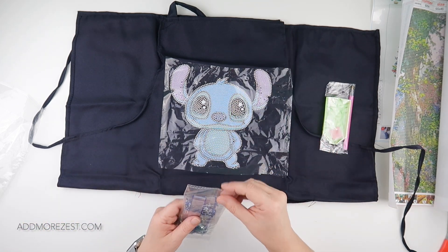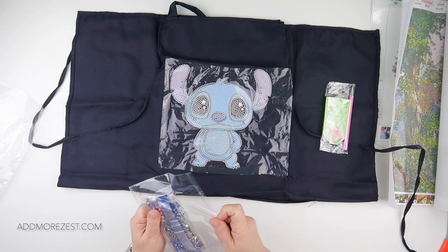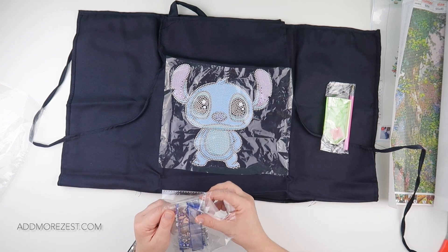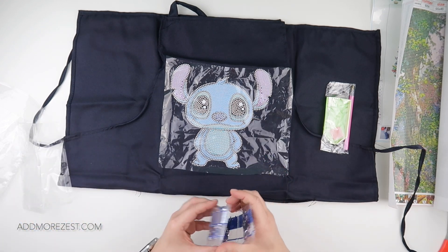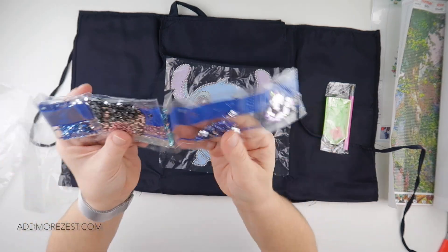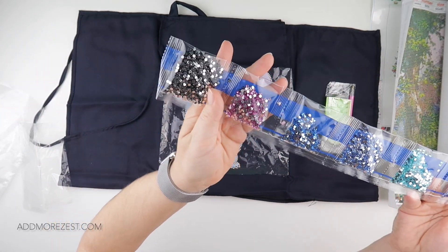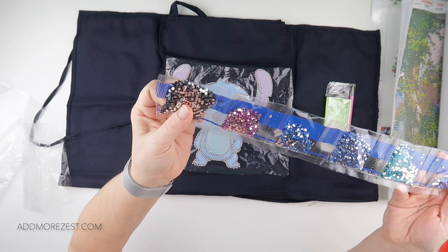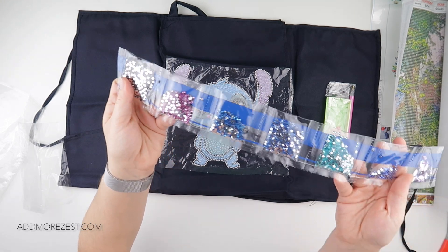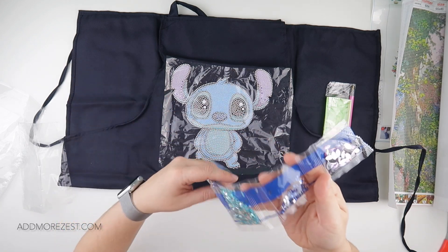You do get a toolkit. Diamond-wise, I can see up to number six, and then number seven doesn't have a number on it but it's the only special shape diamond. It has an array of blues with some pink and also some black for the likes of the eyes and the outline — so it's outlined in black — gorgeous blues, and some purple.